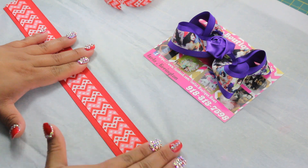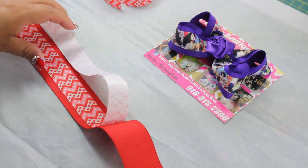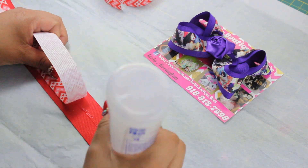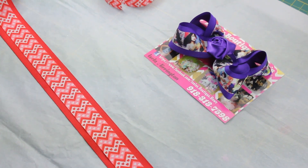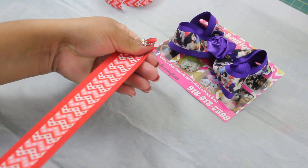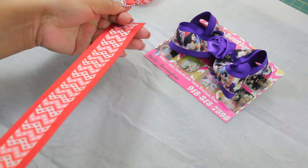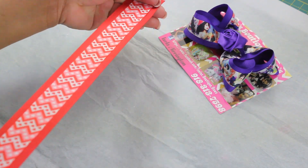Press again, and you don't want to let the glue dry so try to hurry. Just come on up, press it down, and make sure it's spread out evenly.